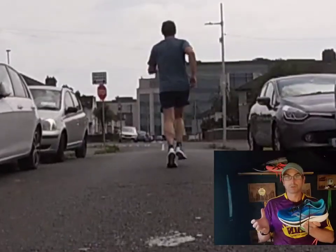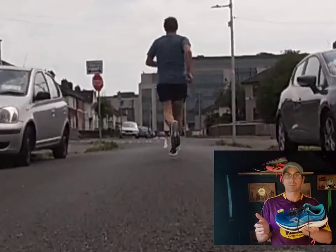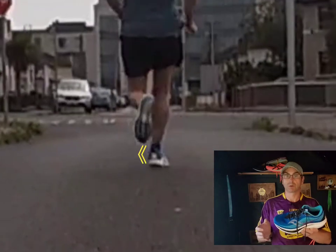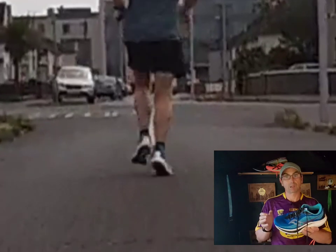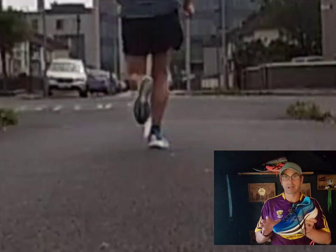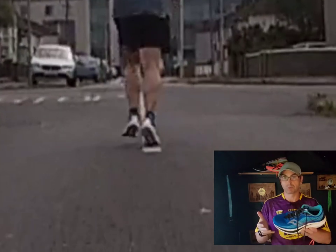To explain pronation: it's when your ankle collapses in over your arch. We're going to roll through the video in slow motion, and you can see every time I hit the ground — on both sides, left and right — I pronate, and it's quite noticeable. I can feel it even when I walk in these shoes. I'm a mild pronator; I don't overpronate, but I do pronate.